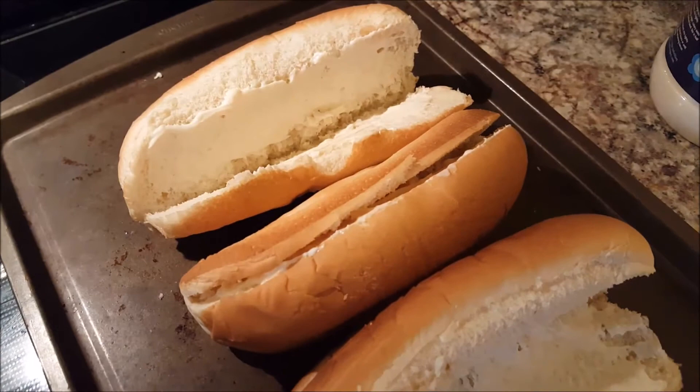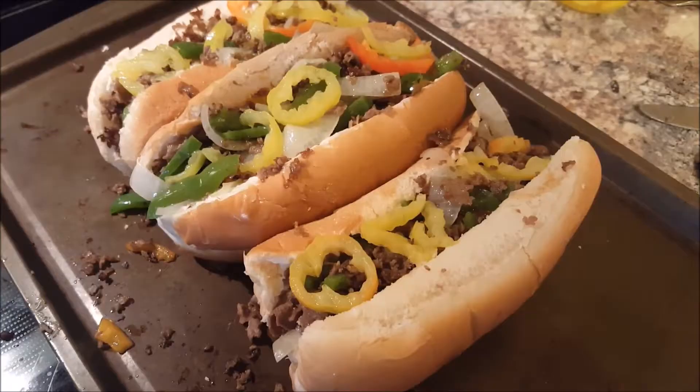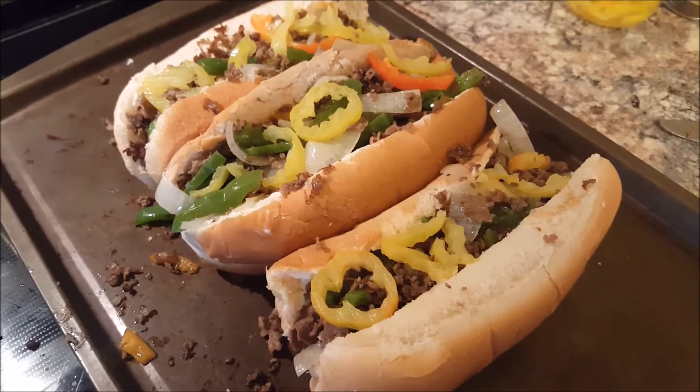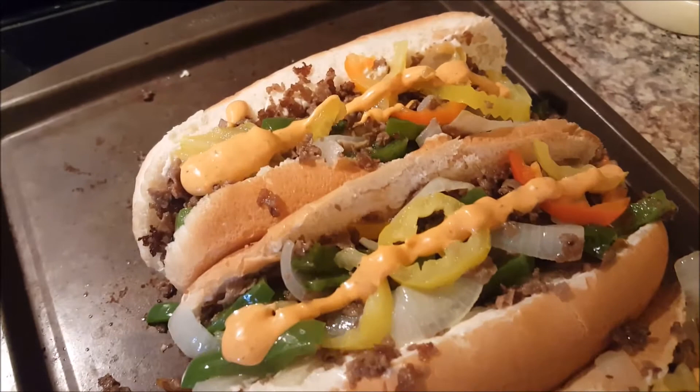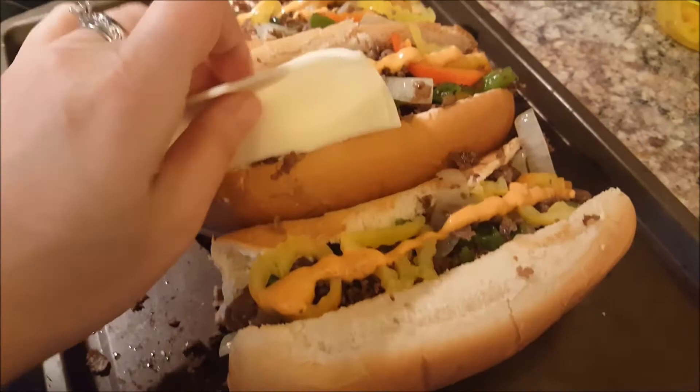I went ahead and separated the portions into three, put them in the sandwiches, then added some banana peppers. After the banana peppers, I put one little strip of southwest chipotle sauce — whatever you want.